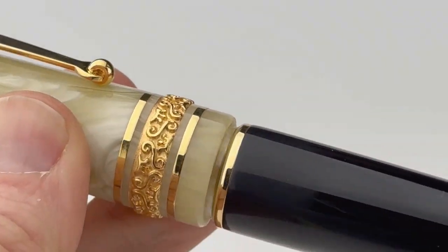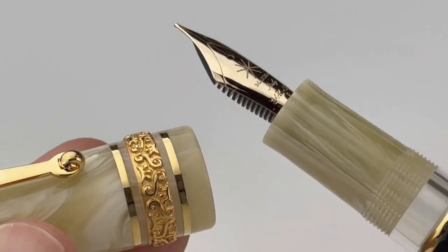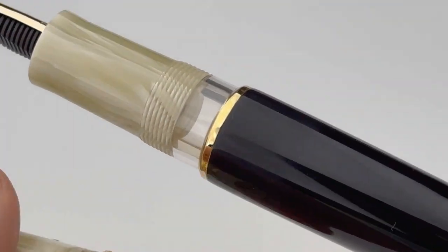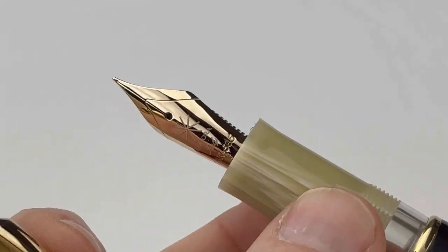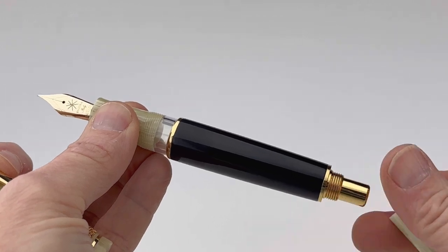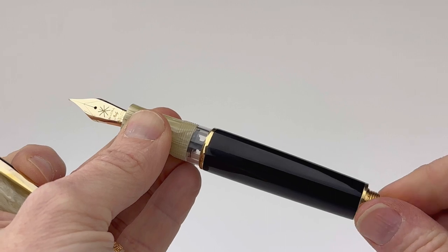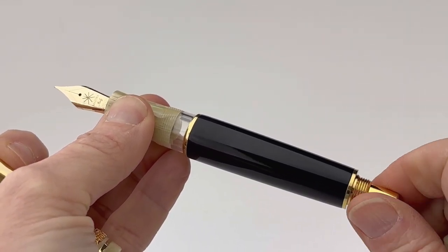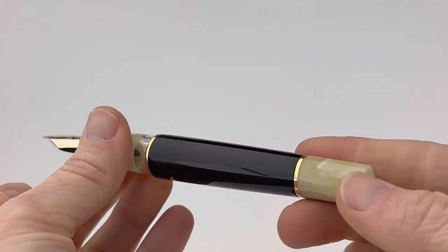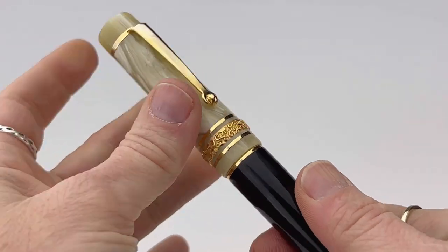It's a threaded cap, and once you unthread the cap you'll notice that there is an ink window — but when the pen is capped, the ink window is not visible. You do have a 14-karat gold nib and it's available in several different sizes. That ink window allows you to get a good look at the piston mechanism for this pen. You access the piston mechanism by removing the blind cap in the back, and it's a twisting mechanism. The ink window is not only a really beautiful part of the design, but it's convenient — letting you see that mechanism at work and also letting you see the ink level in your pen when it's in use.